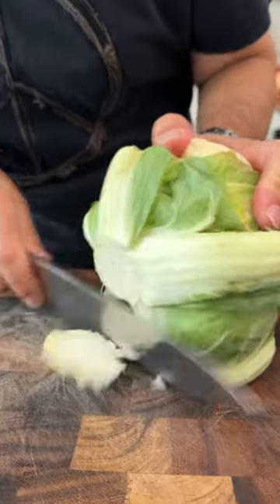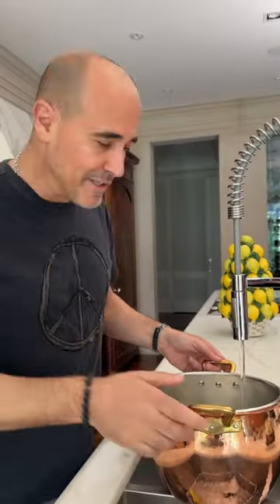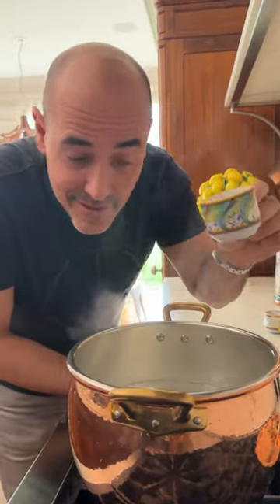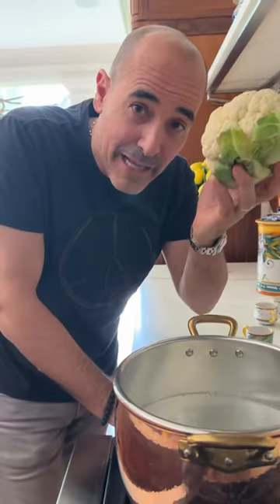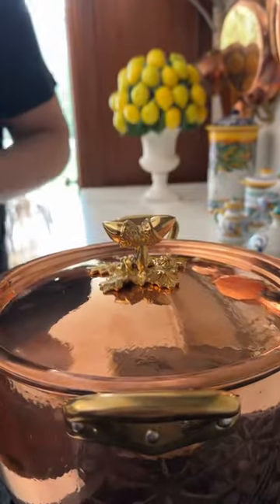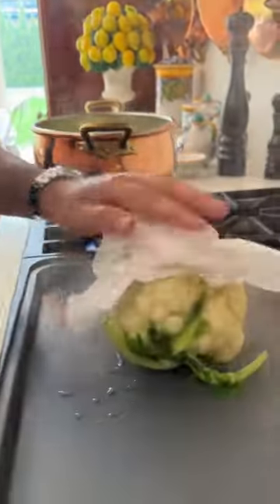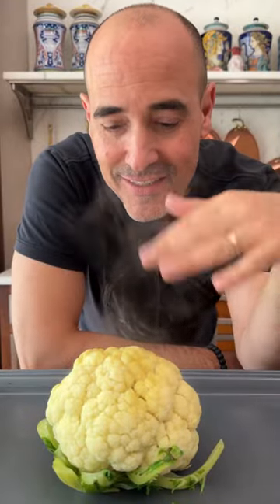Take off the stem, remove some of the larger leaves. Now maybe the hardest thing about this recipe is filling a pot of water. Lots of salt — the water has to taste like the sea. Cauliflower, stem up. Cook until fork tender. With a clean paper towel, just pat dry it. Let it rest — the steam is going to dry up the excess moisture.